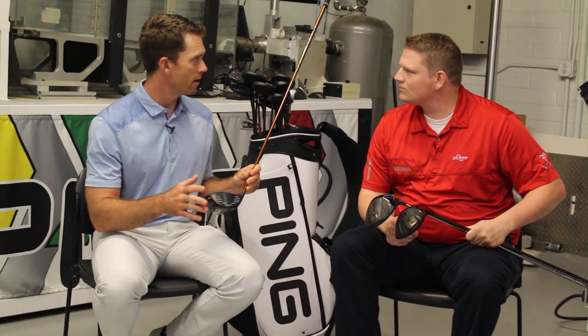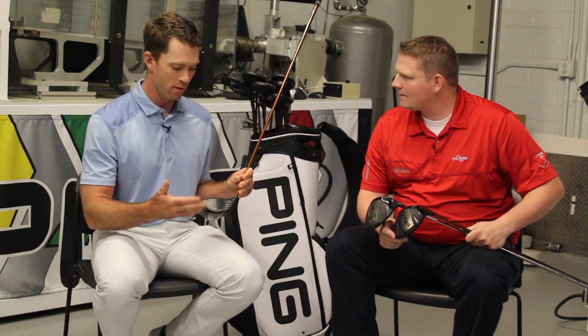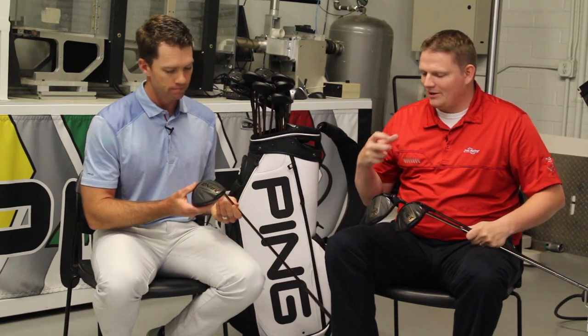We've changed the manufacturing method of our face to a forging process, using Forge T9S Plus. This allows us to make the face both stronger and more flexible, resulting in a ball speed increase. We're seeing over 1.2 miles an hour ball speed increase on average with this driver, which is going to equate to more distance. One of the exciting things about this product is the moment of inertia — the highest of any driver out there.